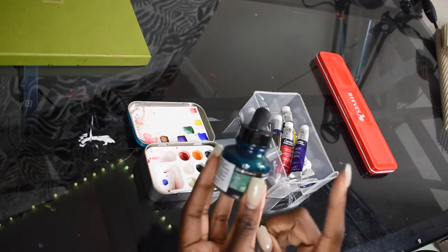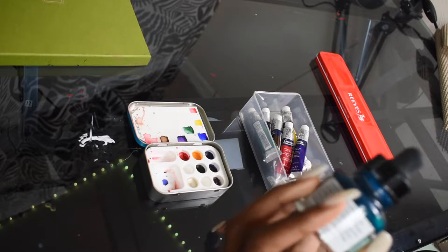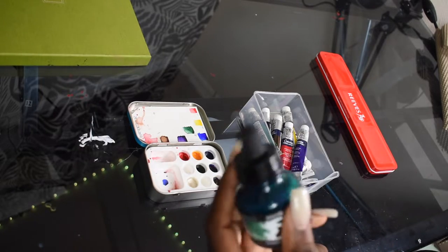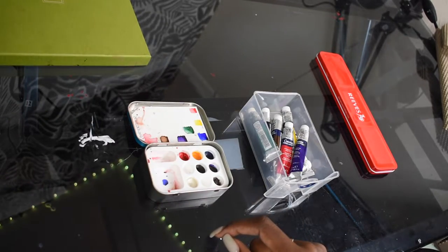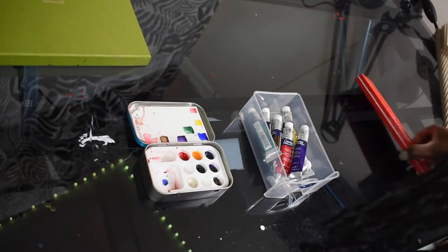I also have a water-based — I consider this a fluid watercolor. This is actually an ink, because I couldn't figure out where I put my fluid watercolors for the video, so it's just a bottle of ink to have it here. But you use those like the pan watercolors and it's the same — you don't have to dilute it as much.